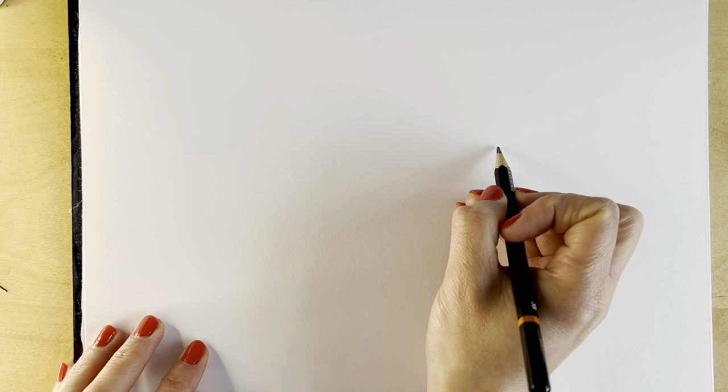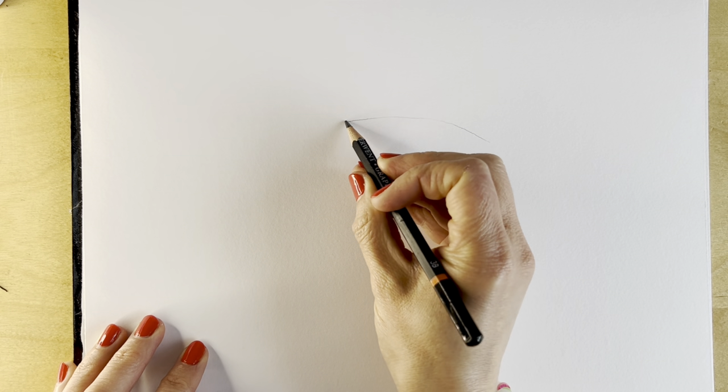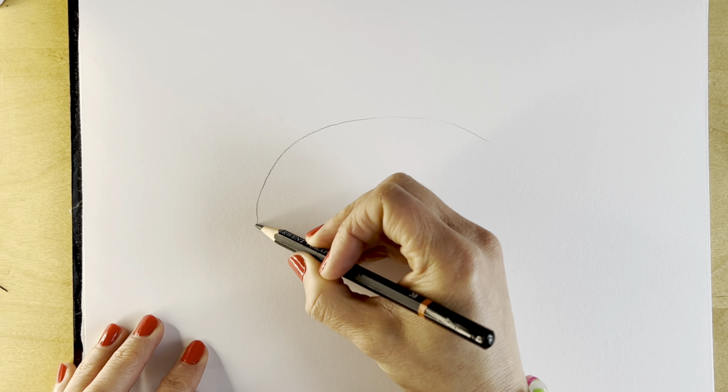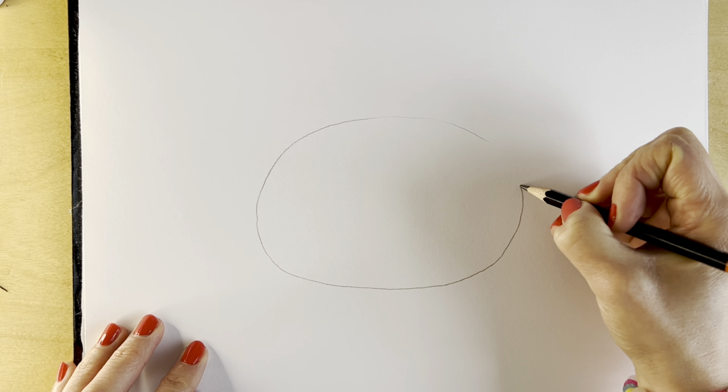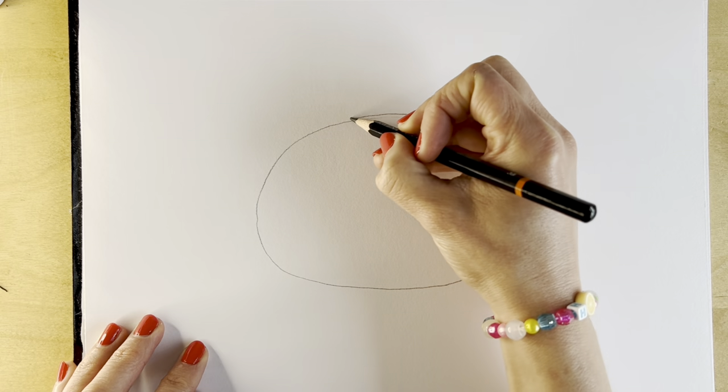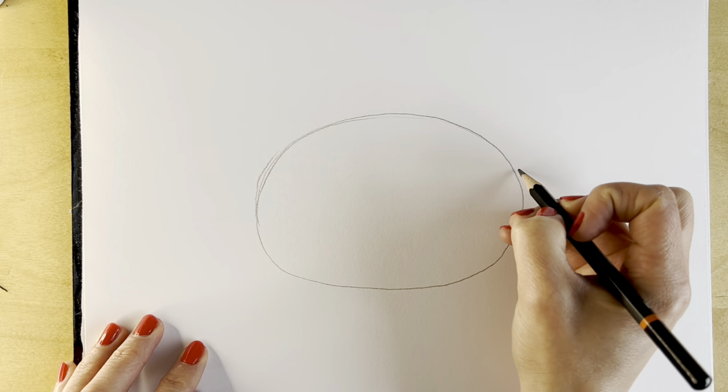We're going to start off our giant tortoise with a big oval shape in the centre of the page. This oval shape doesn't have to be perfect and please don't press too hard because we're going to have to erase this at the end. These are just our guidelines.